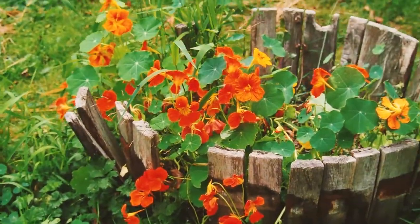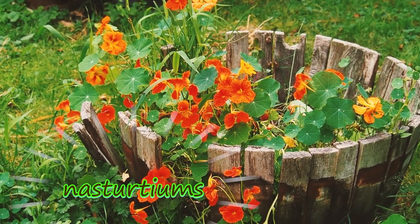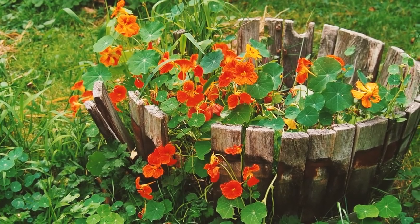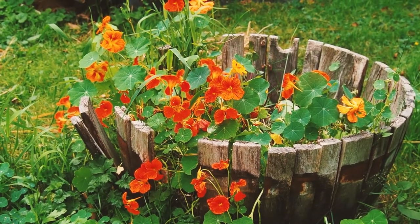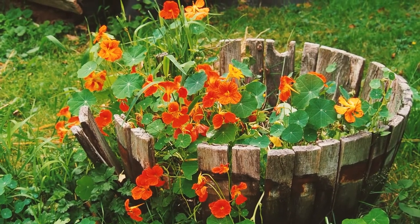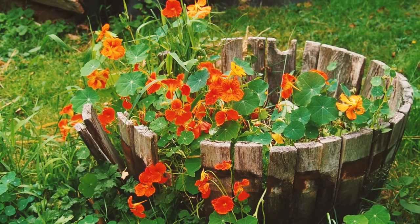These hardy nasturtiums have cultivated themselves this year and no one's been irrigating them. I think they're self-seeded from last year or years before. No irrigation, delicious food — not even very spicy, mild and delicious.